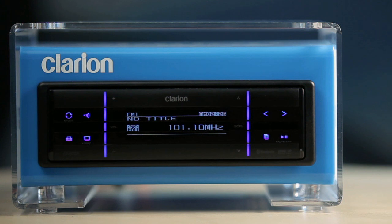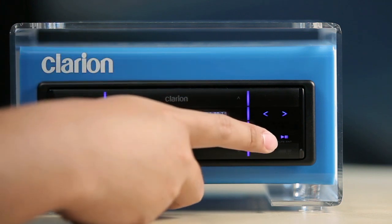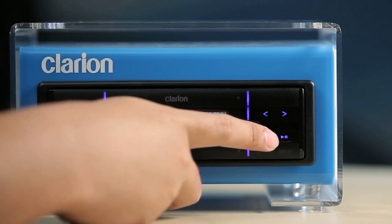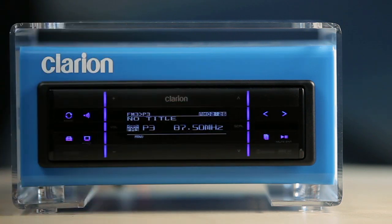The band and top function key is another multi-purpose key. Touch this key in radio mode to switch bands or to enable either seek tuning or manual tuning. In USB mode, touching this key will allow you to access the list search or top folder functions. In iPod mode it toggles between last menu level, play display, or top iPod menu.